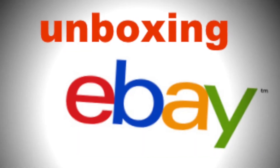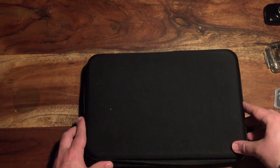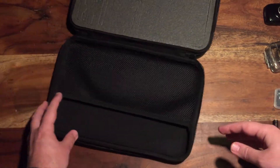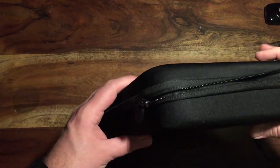Hello and welcome to yet another episode of Unboxing eBay. This time around we're gonna take a look at this $15 GoPro hard case knockoff — is it worth the money?